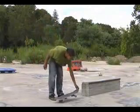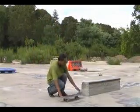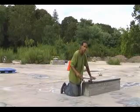For the backside nose grind, you want to put your front foot right behind the front bolts right here. You want to pop an ollie. And when you lock in, this is like the most important part.